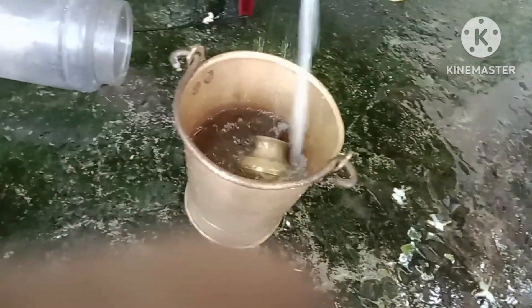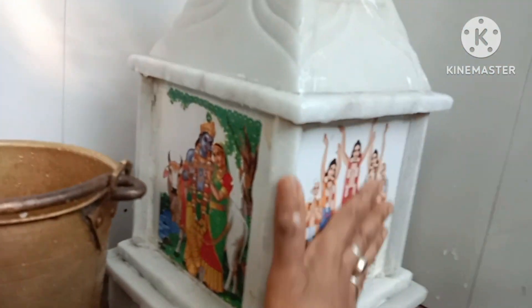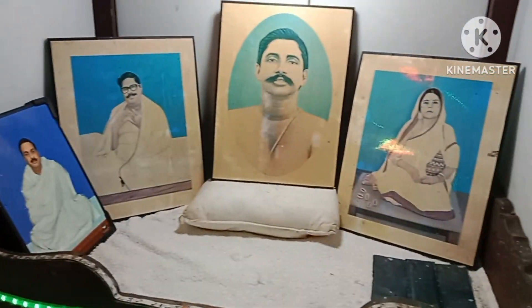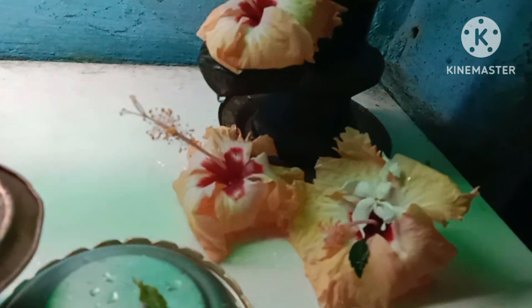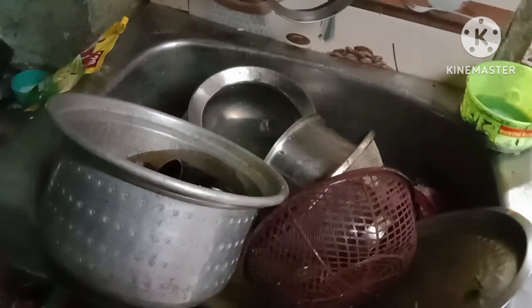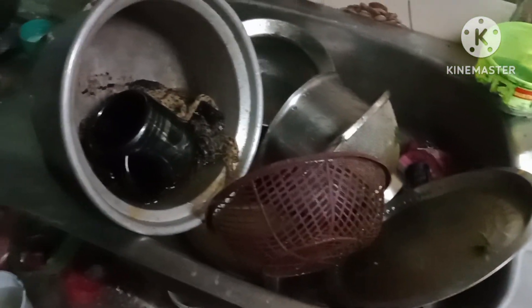સુવો સકાલ (Good morning). After completing puja in the morning, it felt very good. Beautiful flowers bloomed — red flowers on the tongo plant. After finishing the puja, took food items and prepared to wash the vessels. Got the vessels washed before cooking.